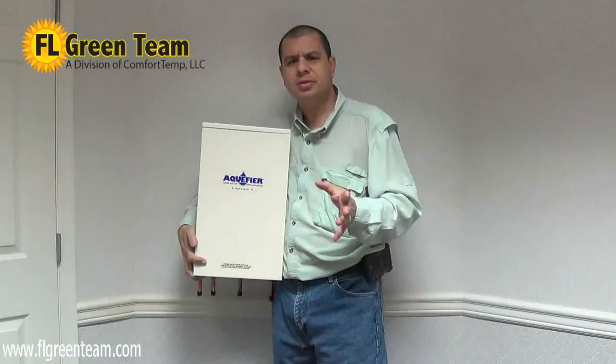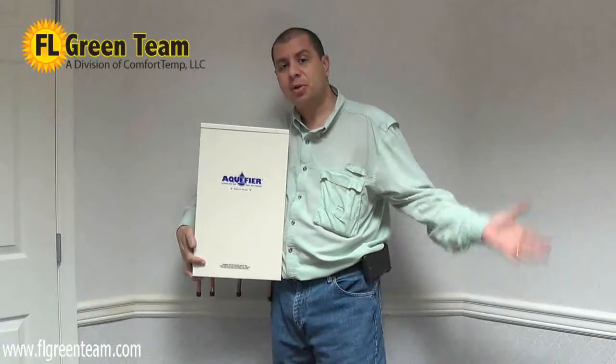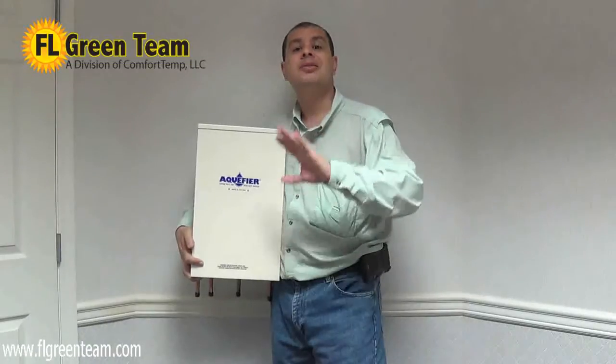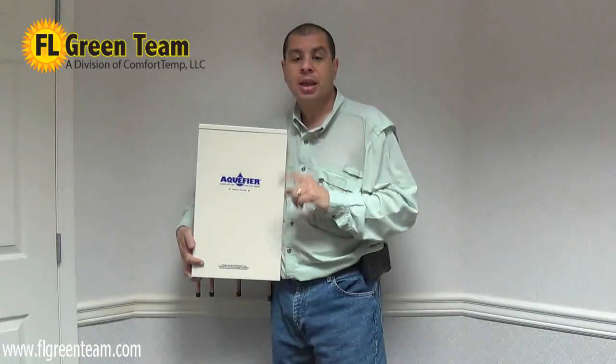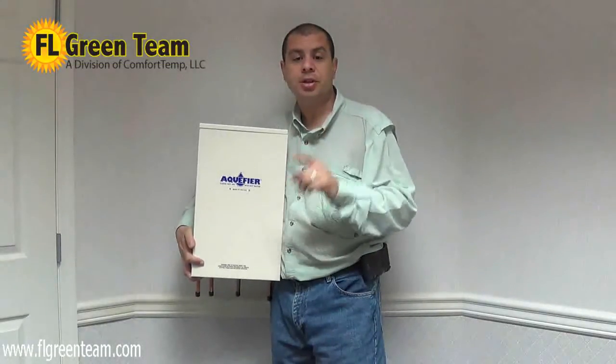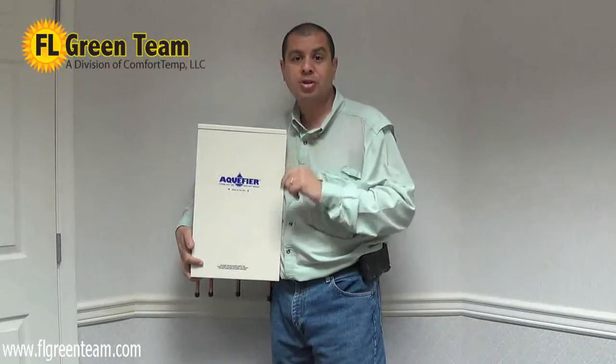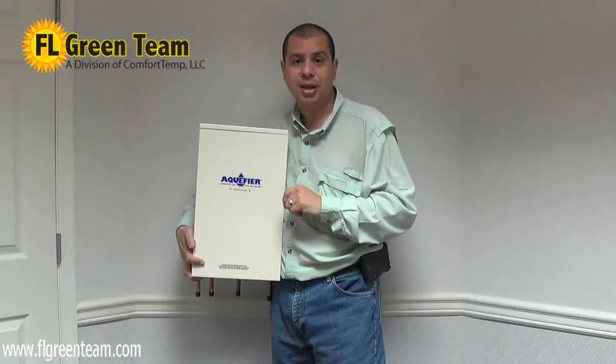Don't pay twice. That same heat that's being dispersed by your outside air conditioner can be used to heat most, if not all, of your water. While you're heating the water, you can cut your air conditioning bill by as much as 15%. We're going to show you today exactly how you can do that.